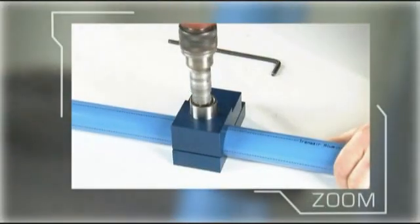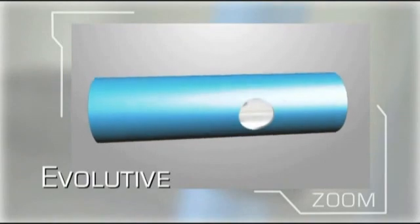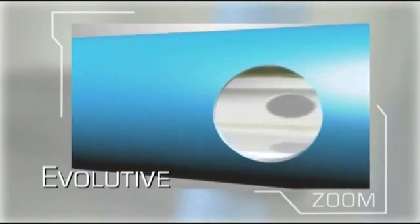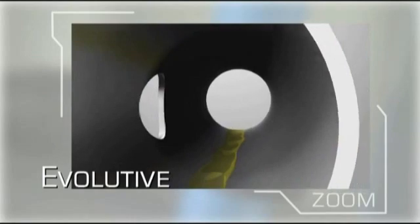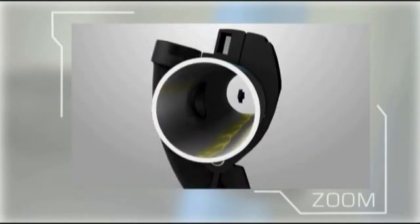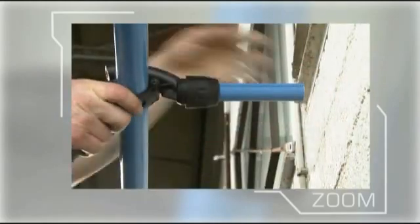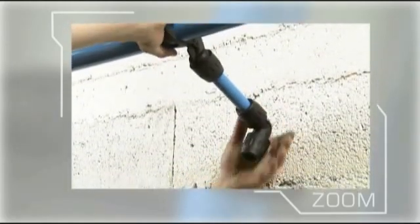The easy addition of a new drop or bypass onto an existing length of pipe is a vital consideration for any pipework system. A swan's neck is built into the brackets for this purpose, and as there is no need to cut the pipe, a new drop can be installed in under 7 minutes.